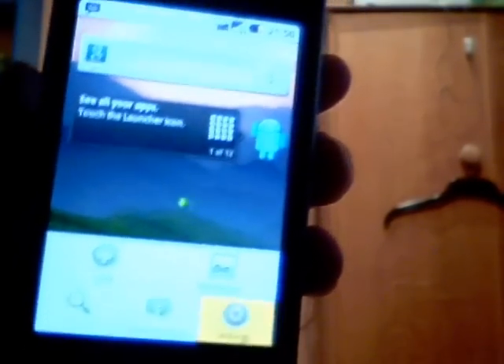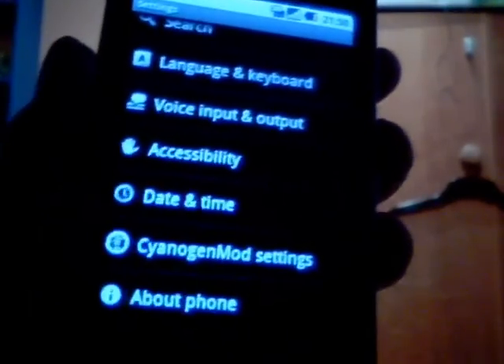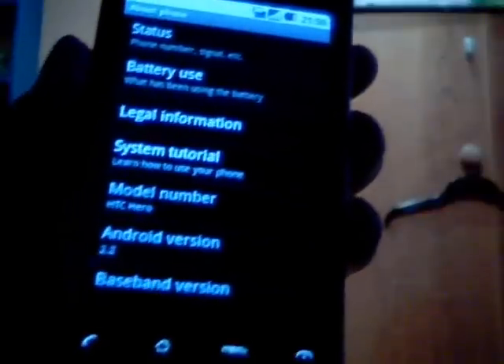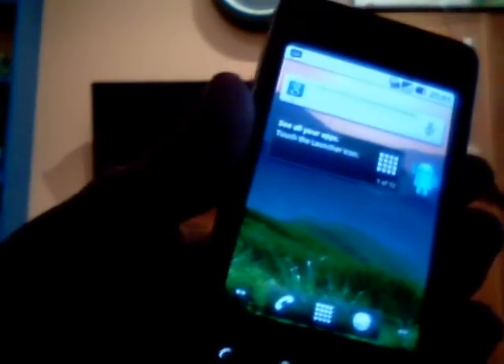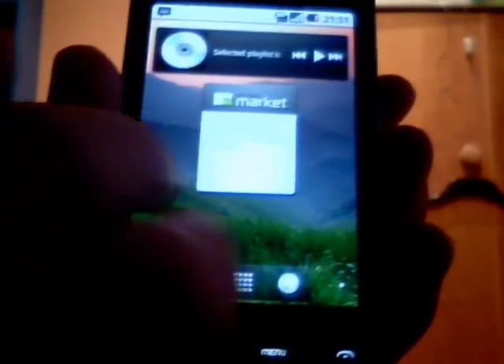I apologise for the quality — you guys all know if you follow me on Twitter or you've seen a few of my videos that my camera has recently had some issues. So you can see we've got Android 2.2, which is the Hero Cyanogen Mod 6. And we've got the standard Froyo home screen, which you've probably been using some kind of replacement to mimic for a while.